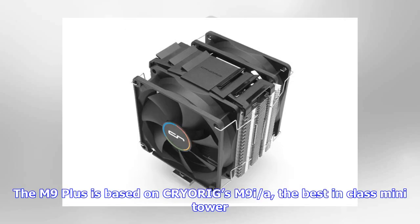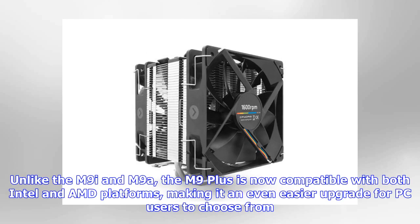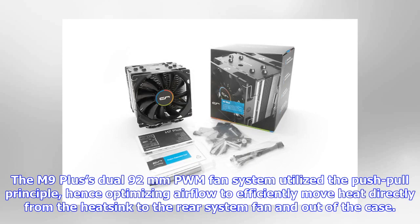The M9 Plus is based on CRYORIG's M9i, the best-in-class mini tower. At a low height of 124.6mm, the M9 Plus assures zero RAM interference on both AMD and Intel platforms. Unlike the M9i and M9A, the M9 Plus is now compatible with both Intel and AMD platforms, making it an even easier upgrade for PC users to choose from.